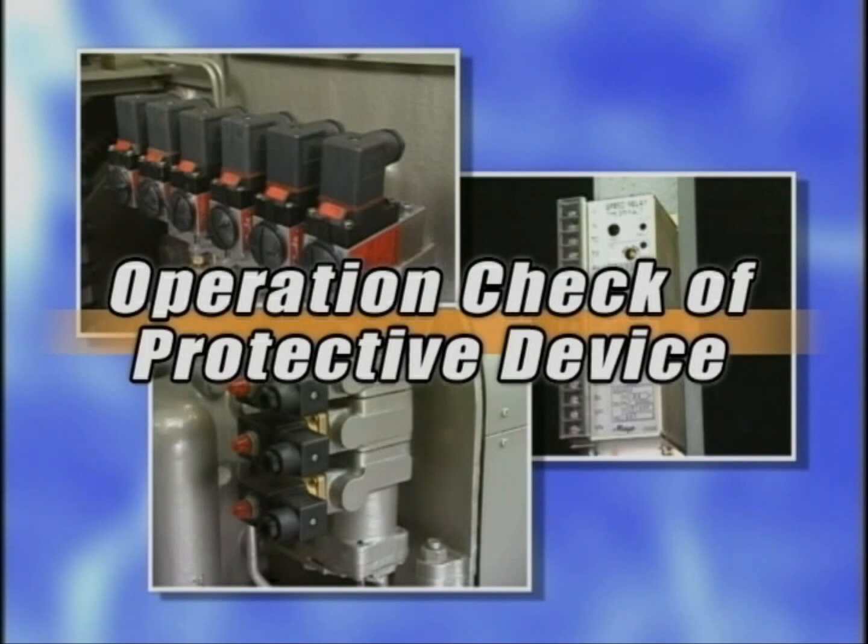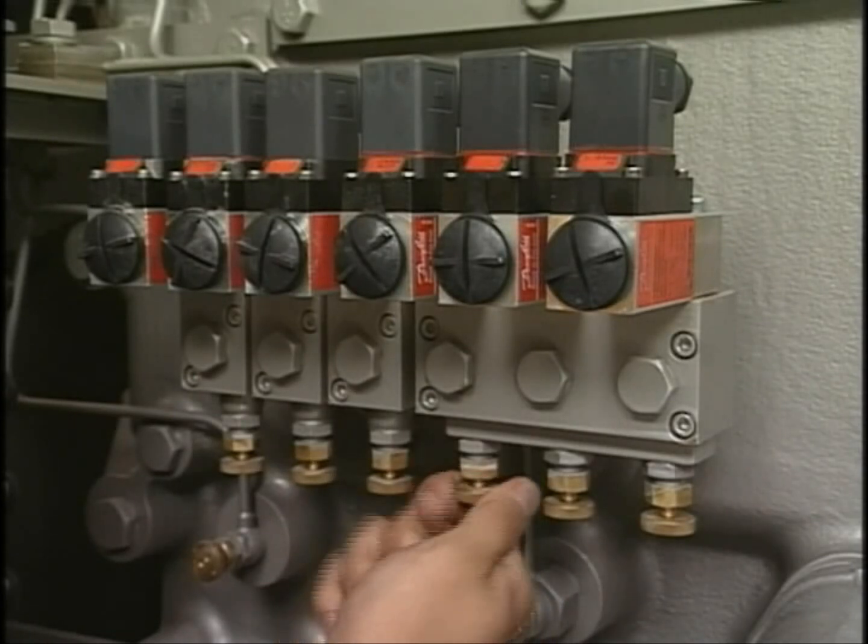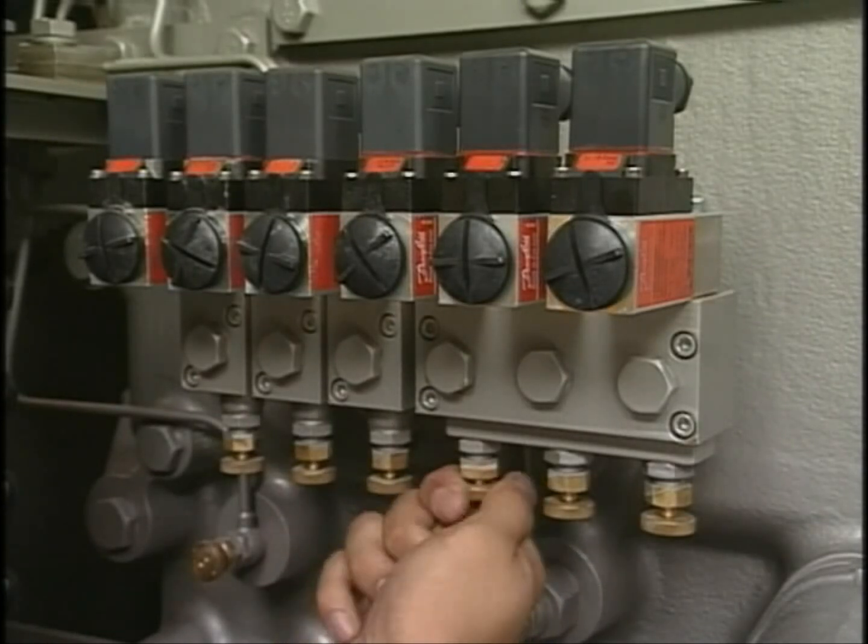First of all, I will explain how to check the operation of the protective device. This is an example of checking the operation in a simple way.